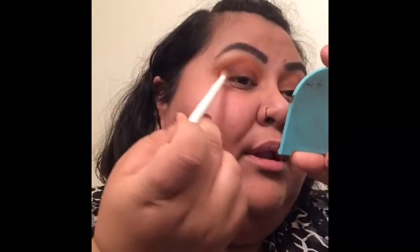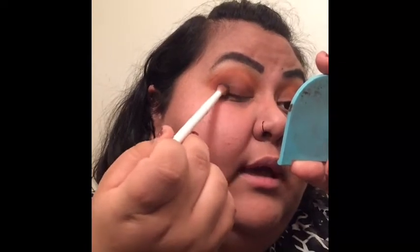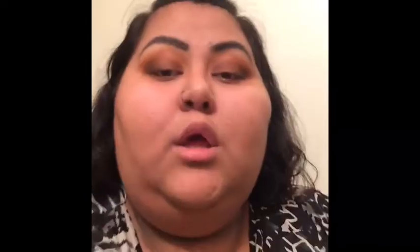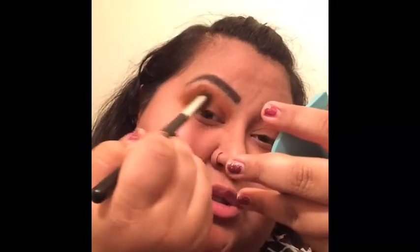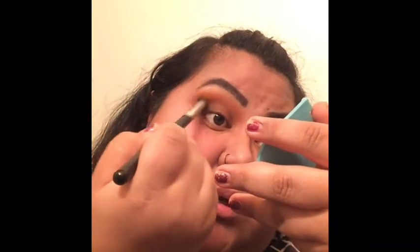Now we're going to bring some black into our outer corner. I'm going to pick it up and pack it into our lower lash line and outer V. Once you have buffed out that black in your outer V corner, we're going to go back in with this shade and lightly blend out our colors.